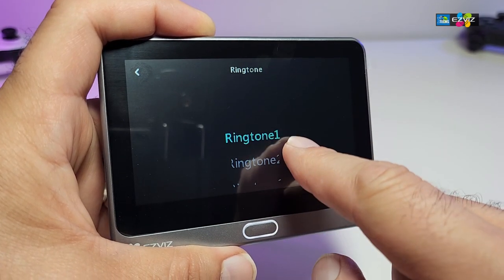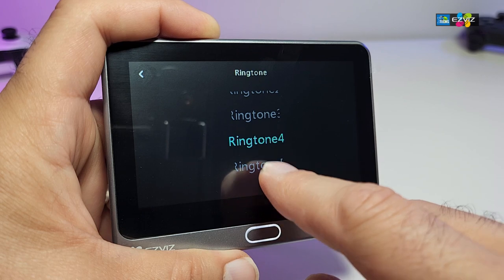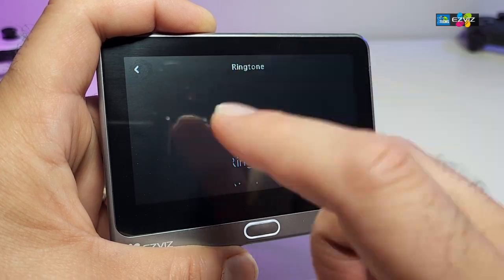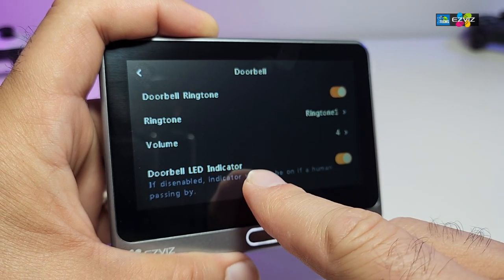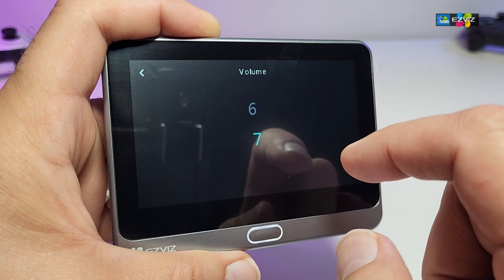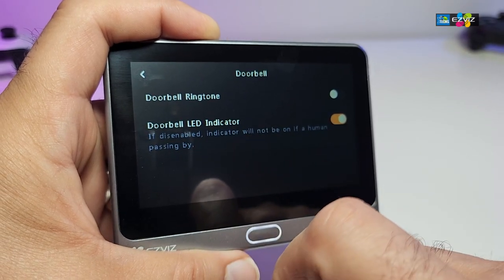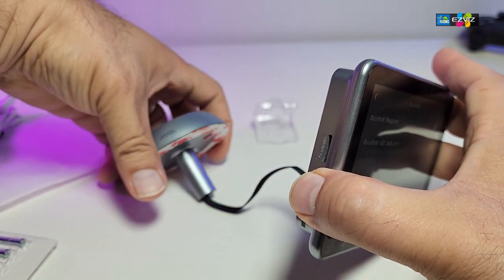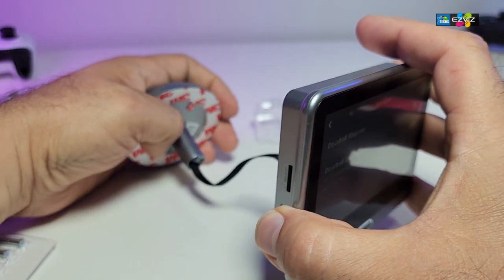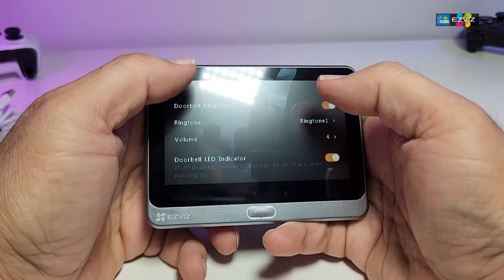Under doorbell settings you can select from different doorbell tones — we'll leave it on the default for now. You can also raise the volume higher so you can hear it clearly. The LED setting controls the light ring on the camera; right now it is blue and will stay lit, which will look awesome at night outside. That is another plus.